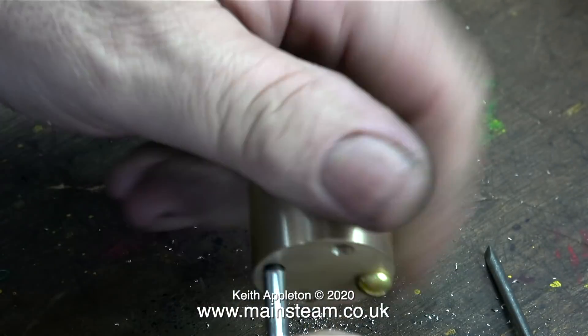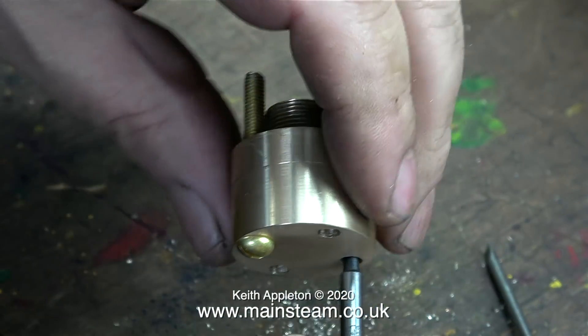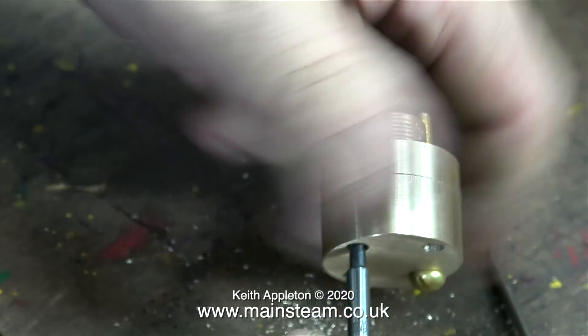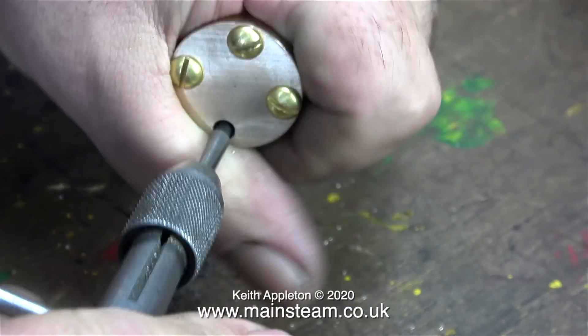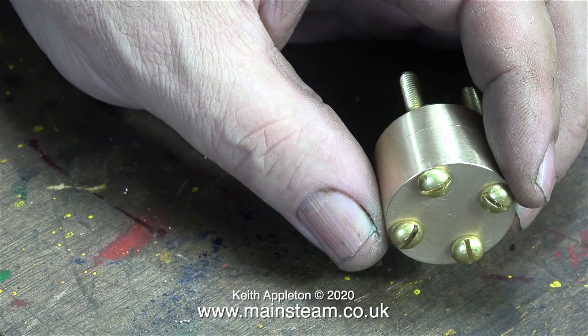After threading the first hole 2BA, I fitted a bolt in place — this makes it much easier to grip the part without using a cloth to stop it spinning. In no time I'd threaded all four holes and all four bolts fitted perfectly. There's a lot to be said for using a rotary table for all of the operations; this part is very accurate and the wet header block fits to the flange in any position.